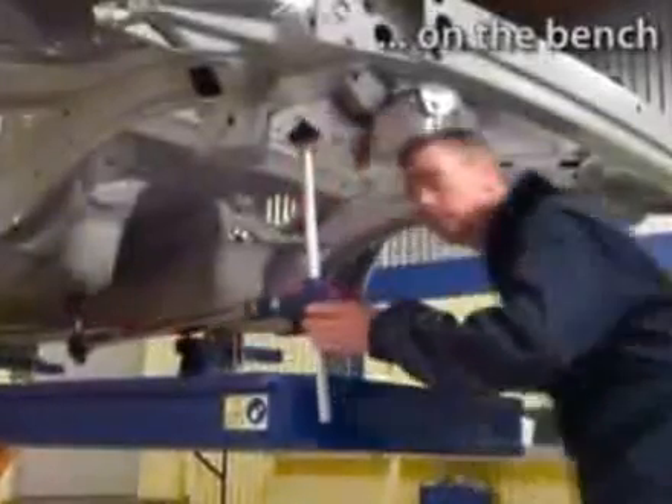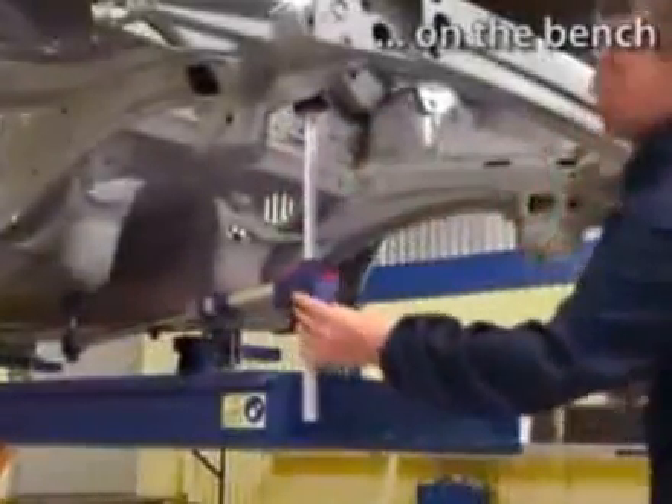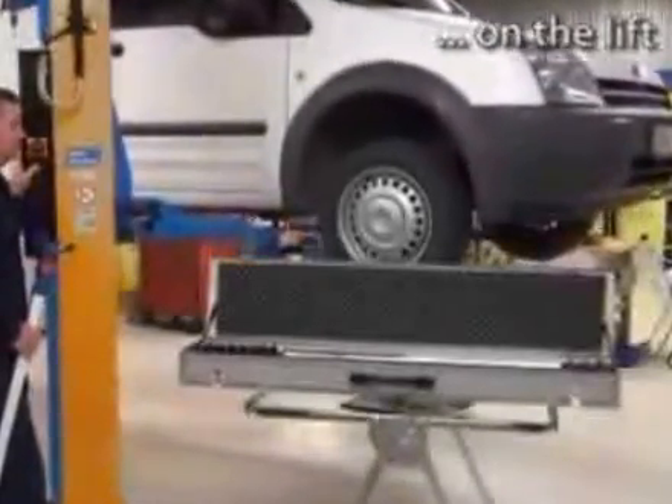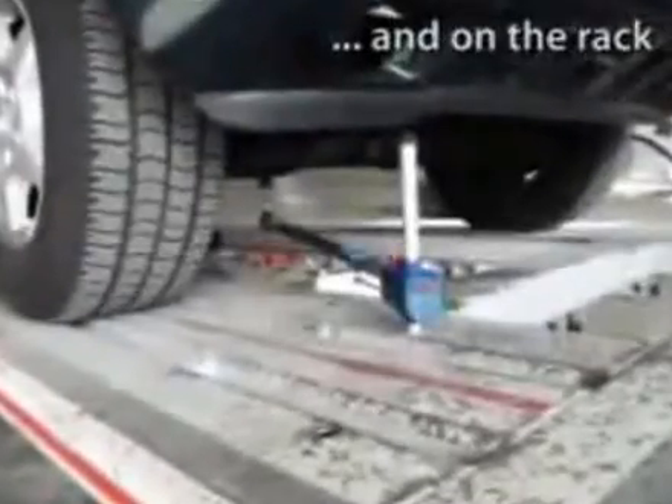On the bench. On the lift. And on the rack.